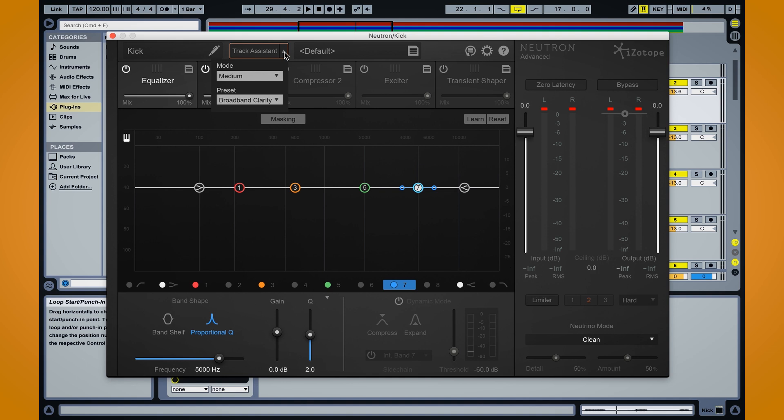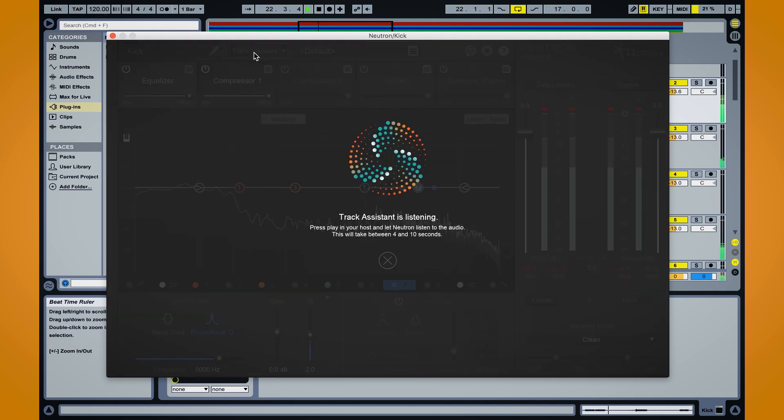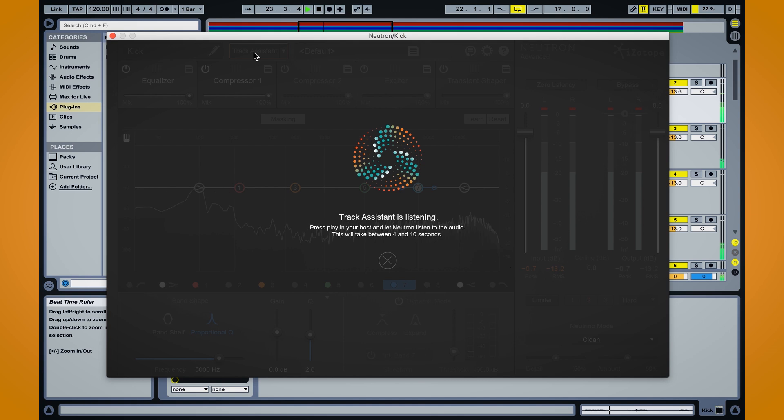So again I have this on my kick track. I go to track assistant up here and I have a few different modes based on the kind of sound I want to get. With my kick here I probably want it a little bit more warm and open, and we'll do a medium amount of processing. So I'm going to go ahead and play it and click track assistant, and Neutron will go ahead and give me a starting point automatically — a totally custom preset.